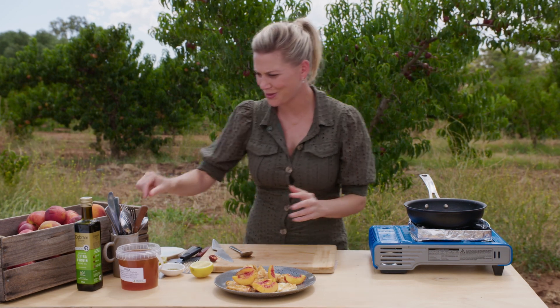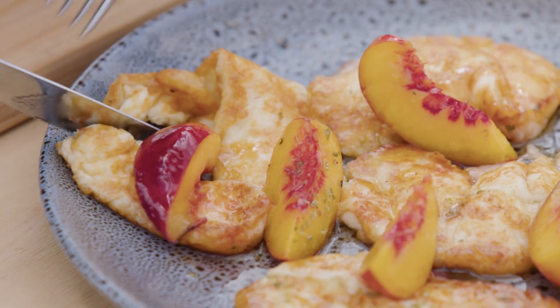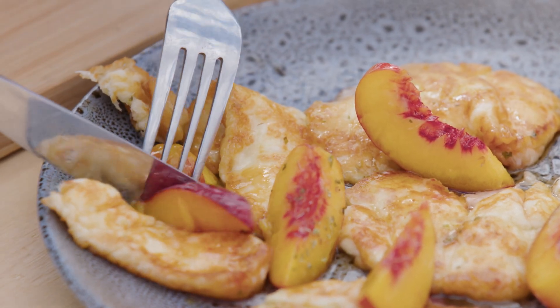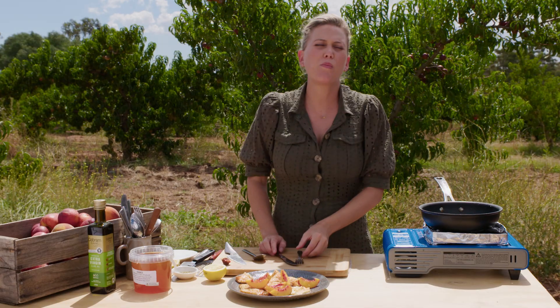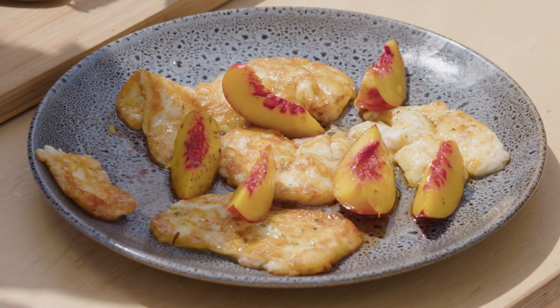Is it the prettiest dish? No. Is it the tastiest? Absolutely. It's all about the combination — you can't eat it separately, you have to have a little bit of the halloumi and that nectarine together. It's sweet, salty, slightly acidic from the lemon — it's the ultimate flavour bomb.